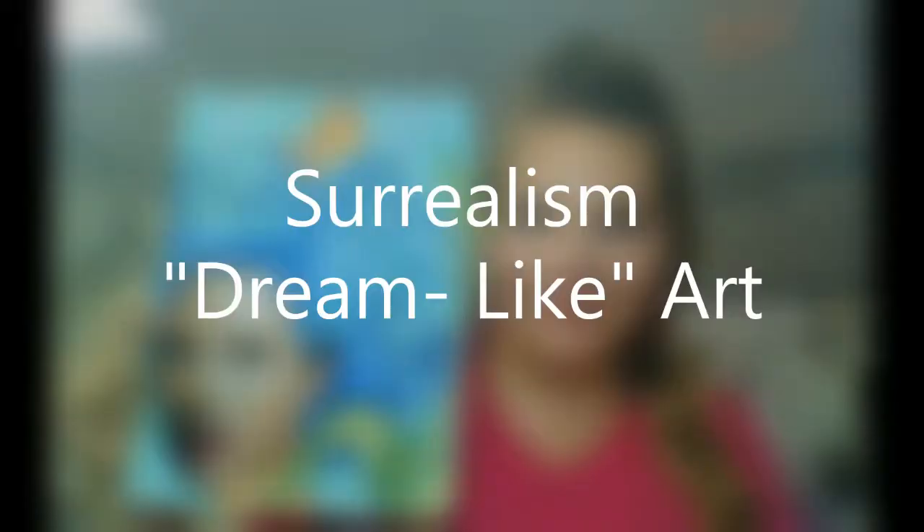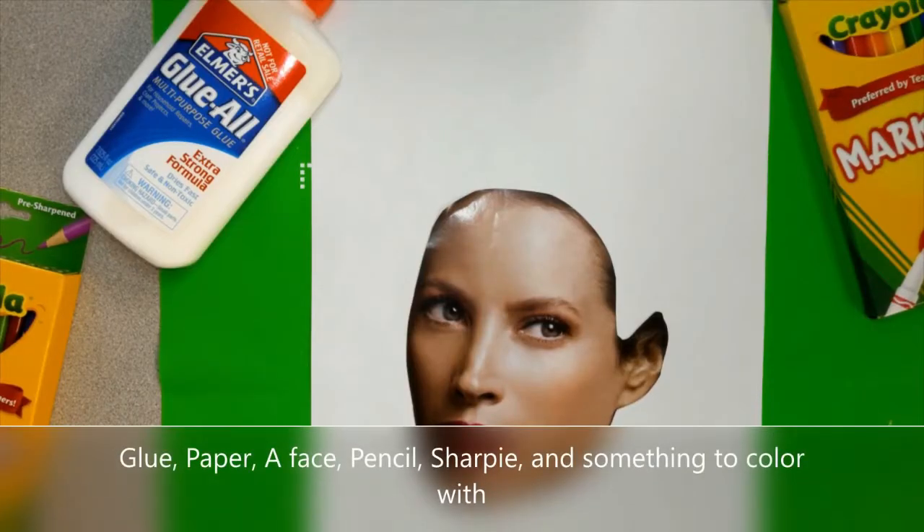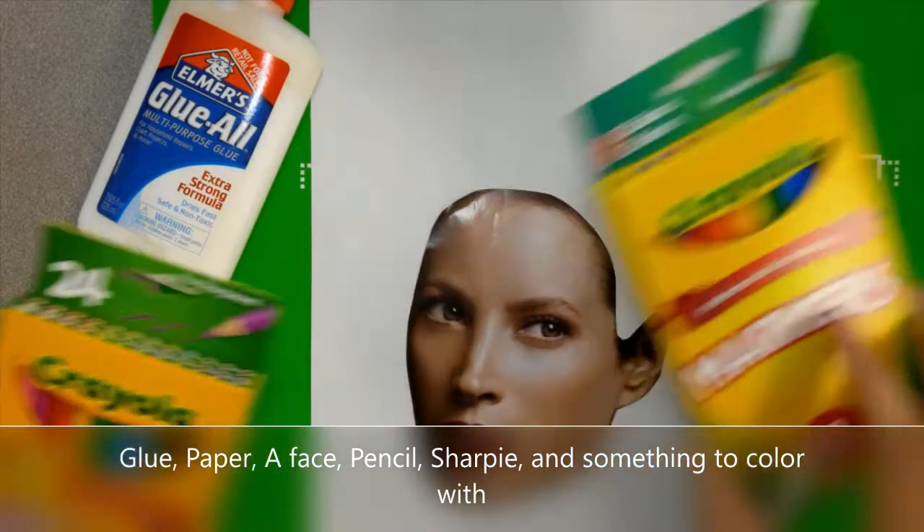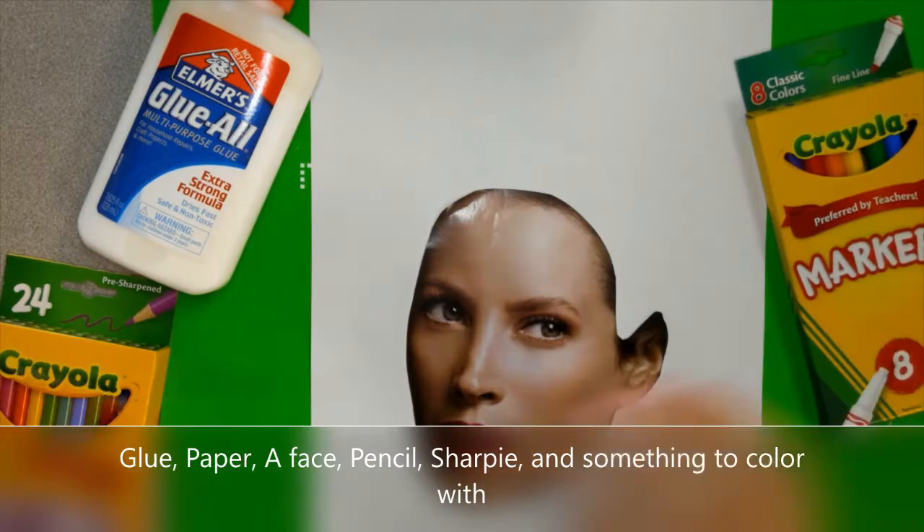This can be done by any age group from little to adult, so do it together and see where it goes. The materials you need for this assignment are glue, paper, a cutout face from a magazine, pencils, Sharpie, and something to color with.